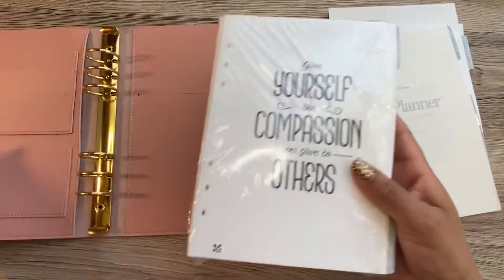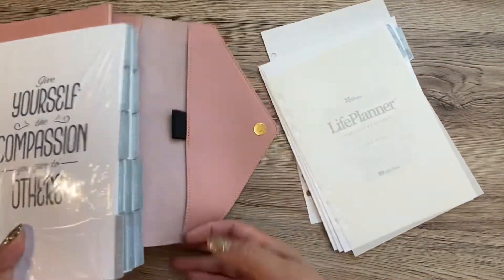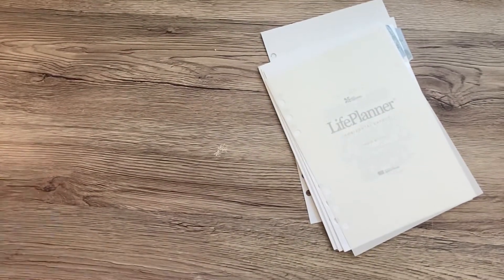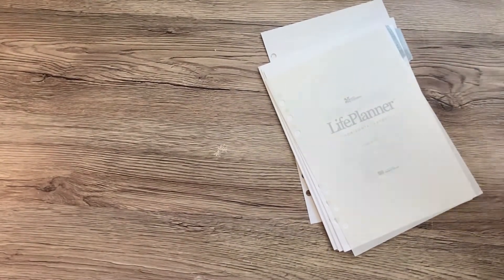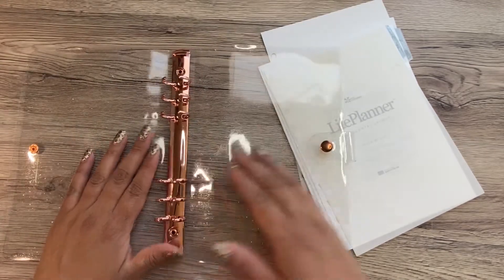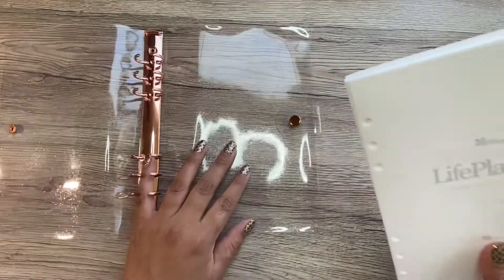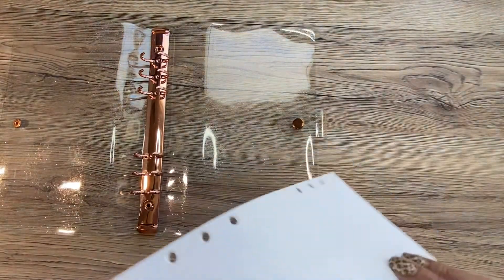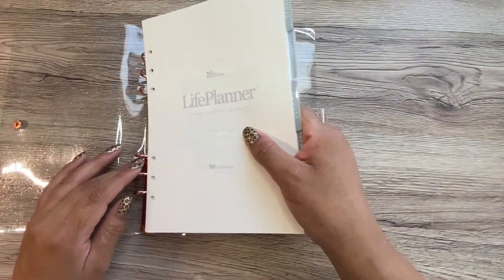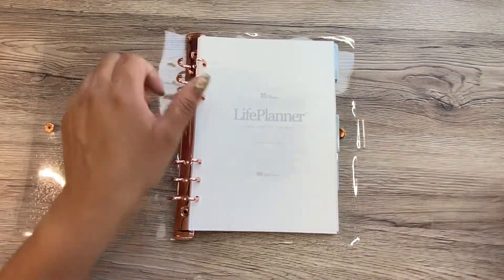I realize it's the middle of July and I'm just now setting it up. I will tell you why. I'm actually not using the agenda from Erin Condren — I bought this one here from Amazon. It's just a clear plastic with glitter, the hardware is a rose gold color, and this is what I'm using. I'm not using the one it comes with because it's too big — it's basically the size of a 7x9 planner and I need something smaller.